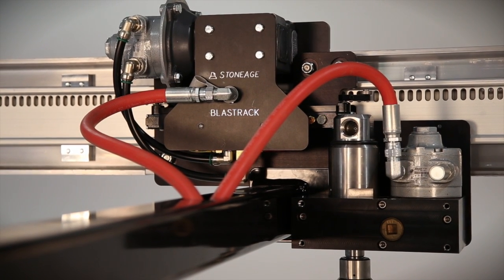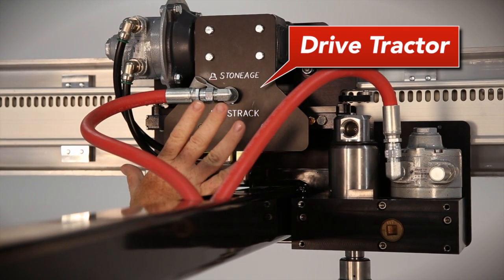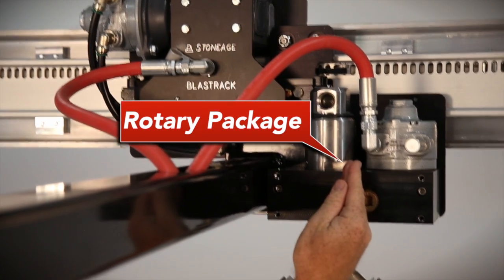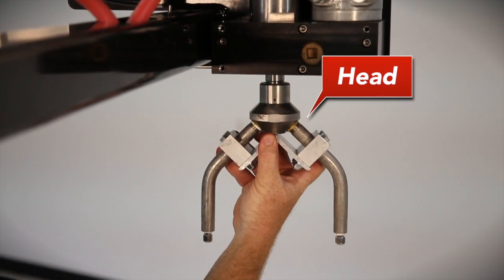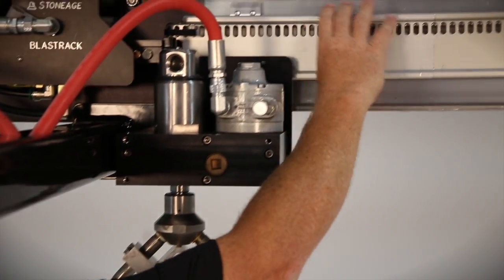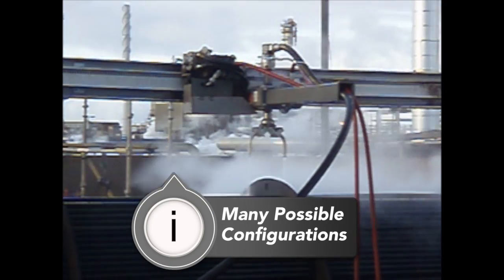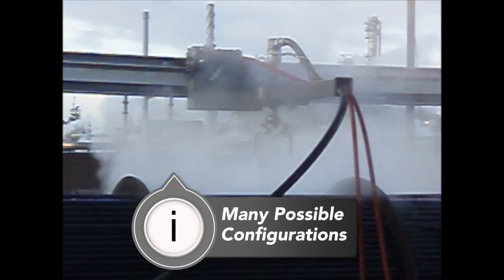The heart of our Bundle Blaster shell-side cleaner is our BlastTrack technology — a drive tractor, a rotary package, and your choice of head, all being driven back and forth by a slotted rail system. This gives you a lot of versatility in how you configure your Bundle Blaster for your specific application.